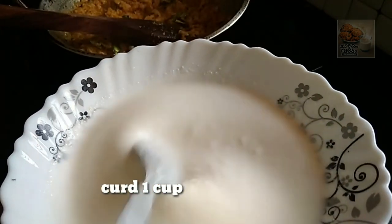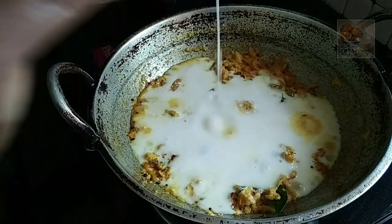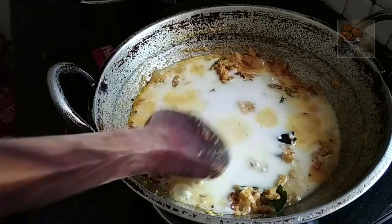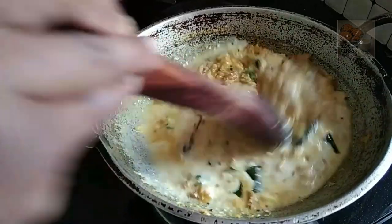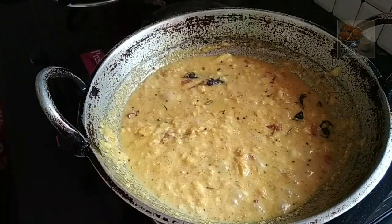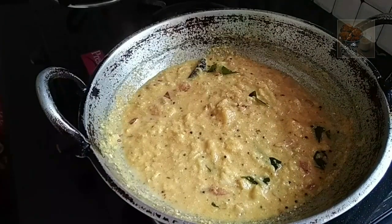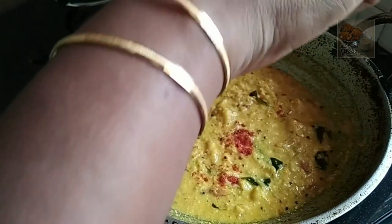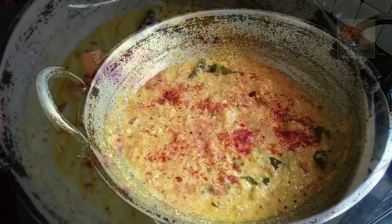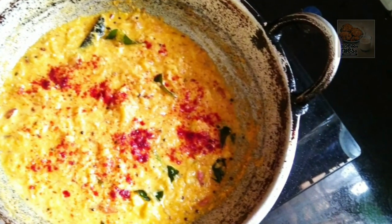1 cup of water. It is a good taste. You are ready for taste. Thank you.